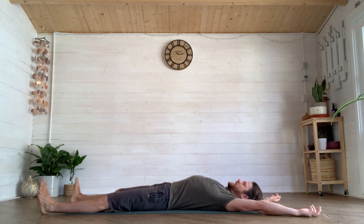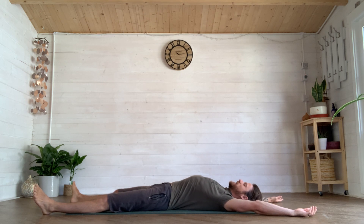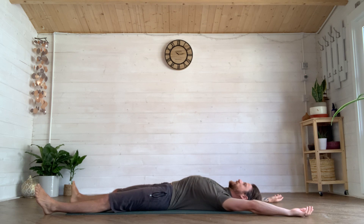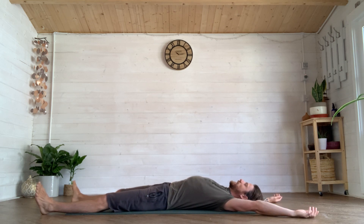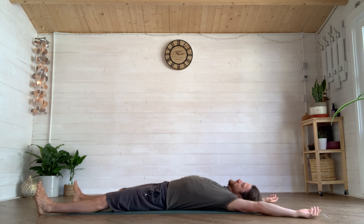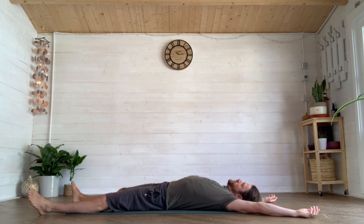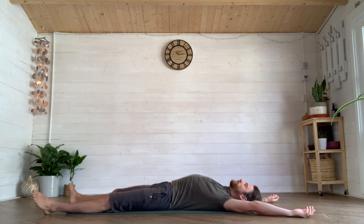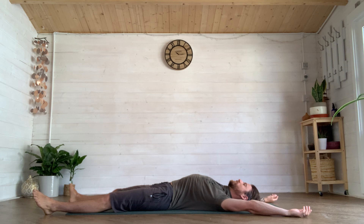Now we're going to do a circle: reach the right hand away — feel the left side shorten; come back to center. Reach the left hand away — feel the right side shorten; come back. Reach the left foot away — feel the right side shorten; come back. Reach the right foot away — feel the left side shorten; come back. Keep your head facing directly up at the sky so that as you reach each limb away, the opposite side of the neck gets longer.